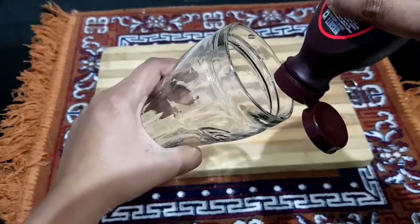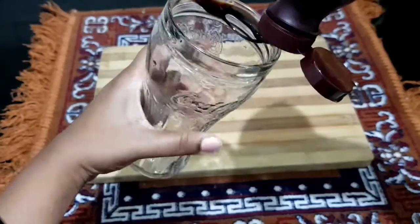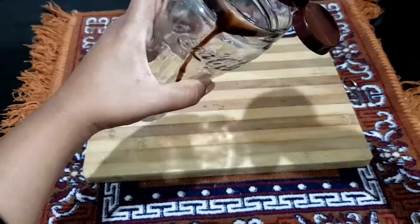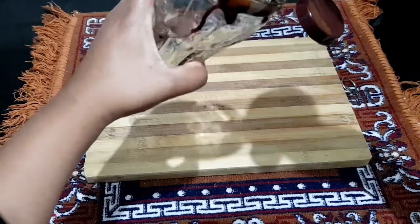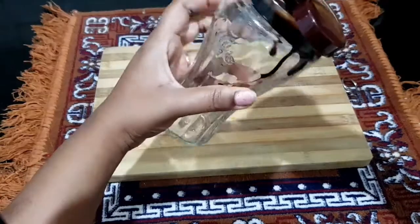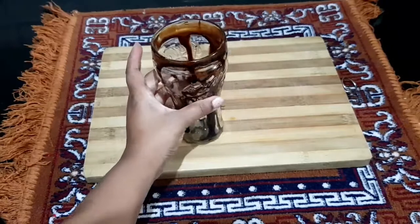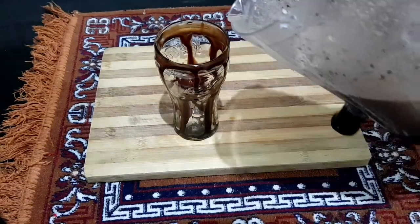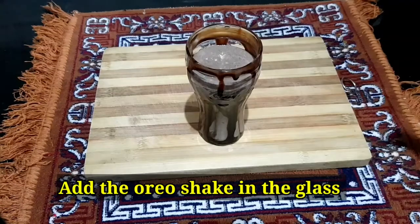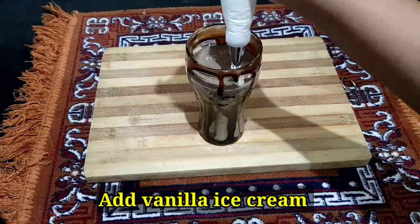We are going to be using hot water. It's a very good design and it's going to be served. We will put it with the milkshake — once I have one cup of milkshake and put them in the base, you will put it in the piping bag. I am adding vanilla ice cream.